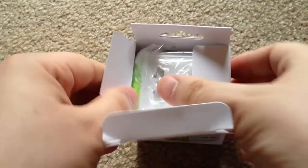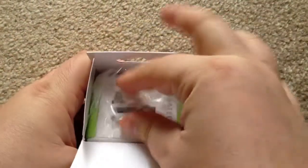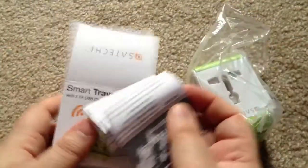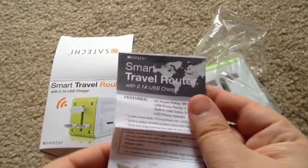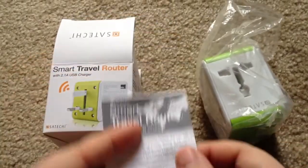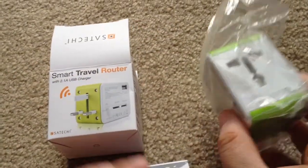Go ahead and unbox it now. It's very small, it just comes in this little box, perfect for travel. There's also a kit to learn more about it. It covers USA, Australia, New Zealand, the UK — all kinds of different places. You can take this anywhere.